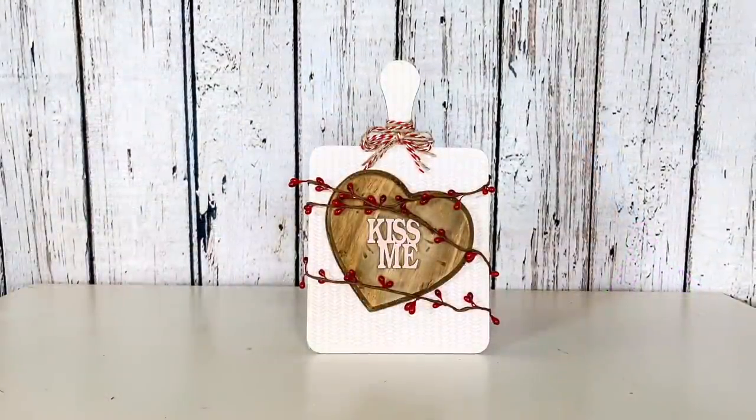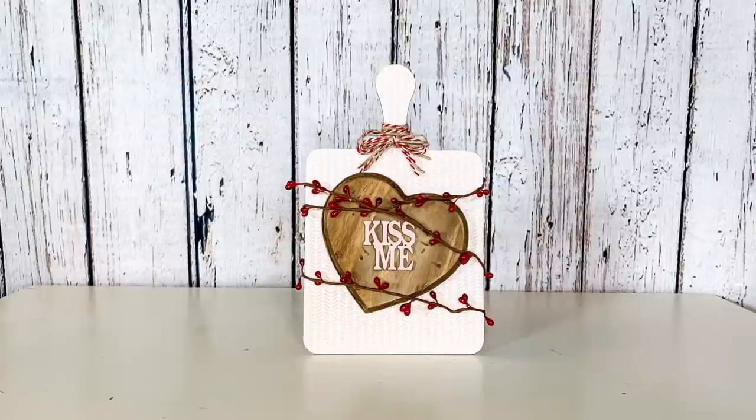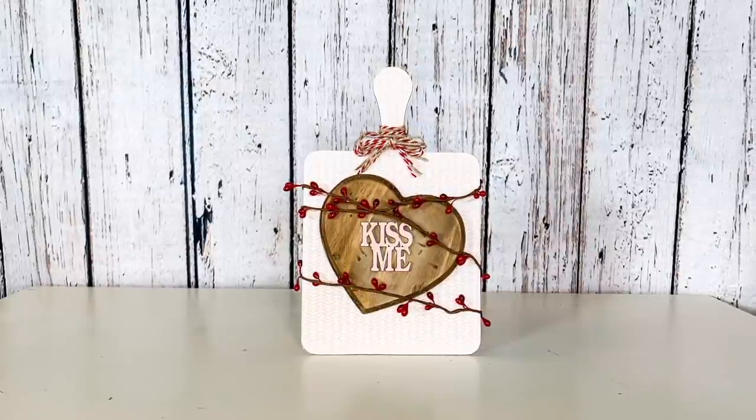I think this is so cute and so rustic. I love that the heart is a little bit off center. I think this would be so cute on a tiered tray in a kitchen or really anywhere for that matter.